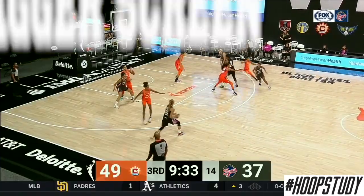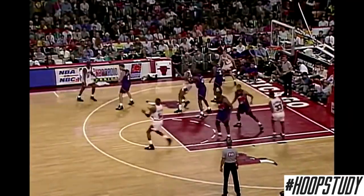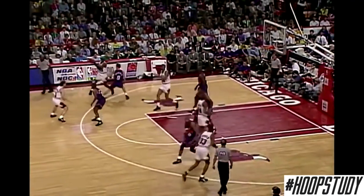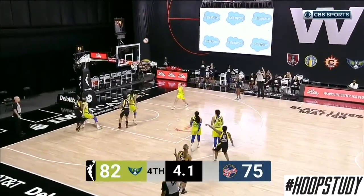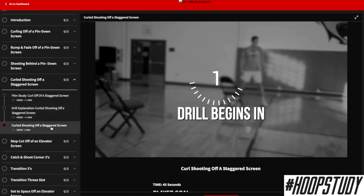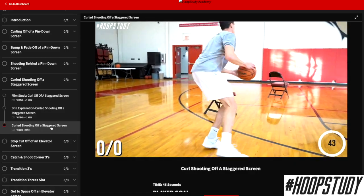What's up everybody, it's Coach JB. Today we are checking out the staggered screen on our film study Friday. We're going to take a look at how teams use the staggered screen and set plays to free up athletes, and we'll see how those athletes use the staggered screen to get open shots. And then we're going to take a sneak peek inside of the Hoop Study Partner Shooting Academy and give you a drill so you can start working on shooting off of a staggered screen.